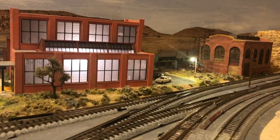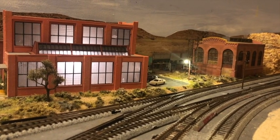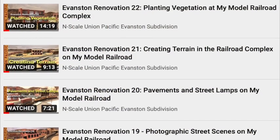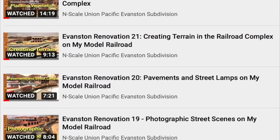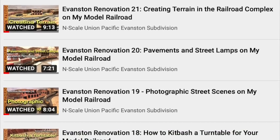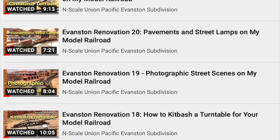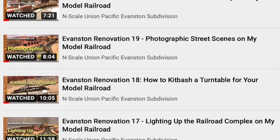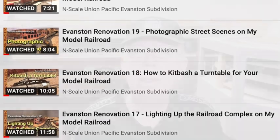I wanted the structures to appear as they do today and not as they appeared during the steam era. I will put a link to a playlist containing the 22 episodes both at the end of this video and in the video description. You can go to the playlist to watch any or all of the episodes in their entirety. I hope my techniques will be useful to you as you work on your own layout. Let's get started with this review of how I built the railroad complex, beginning with episode 1.